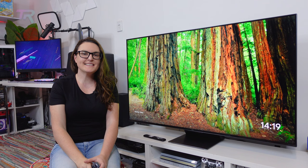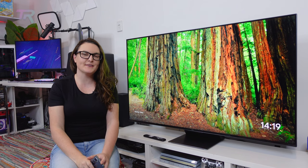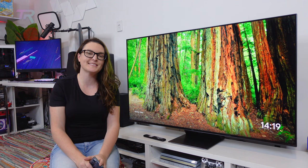Hi everyone, and welcome to the channel. Today we're going to take a look at the latest mini LED display from TCL, the C835 55 inch. The display boasts a 4K resolution with HDR10 Plus and offers 144Hz variable refresh rate. This is our first look at a TCL screen, and we look forward to delving more into the specs later in this video, so stay tuned.